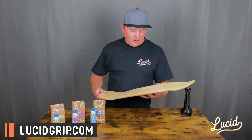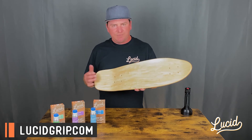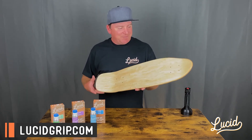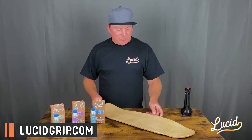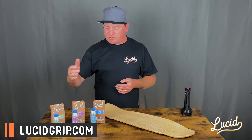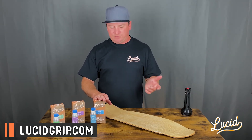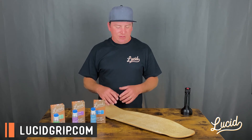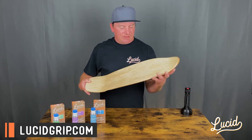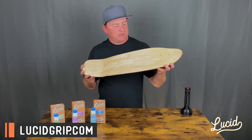All the glow in the grip — I'll go ahead and turn the lights back on. So there's a quick glow demo. I hope this answers some questions on the charging. Again: green, any light source; purple, the sun is going to be your best; blue, it will charge with indoor lighting but the quickest and easiest way is the sun. And again, you can still put art and all that kind of stuff underneath the grip on top of the deck and you can still see through.